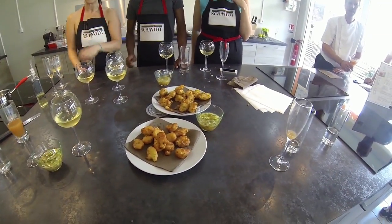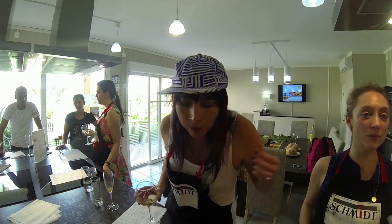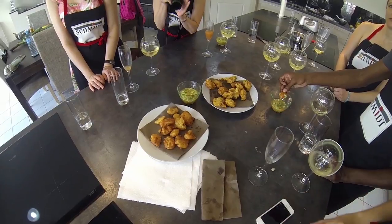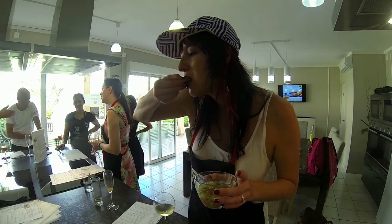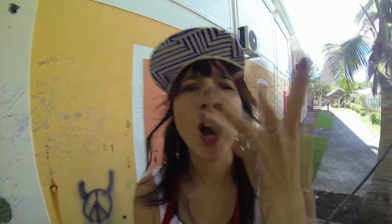Now for the best part — tasting. Use your cod fritters as a vehicle for the dog sauce, and try not to drool too much. Bon appétit.